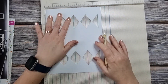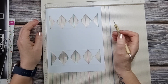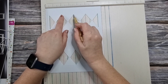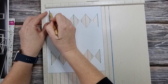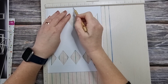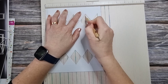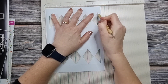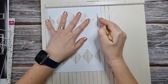Then we need to do some score lines in this orientation. I like to score on each of these points here - we need to score at a half inch, at two inches, at three and a half, at five, and at six and a half. We're going to bring those score lines the whole way down.